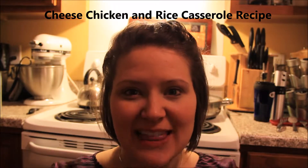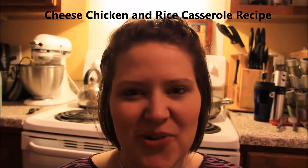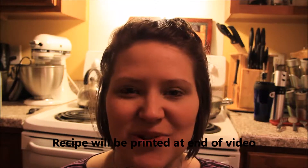Hello everyone, today I'm going to show you how to make that famous cheesy rice and chicken casserole that everyone loves, but without some of the ingredients you might normally have. Basically I'm going to show you how to wing it if you don't have what you want but you're really wanting to eat that casserole.